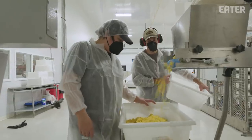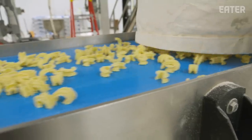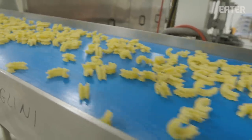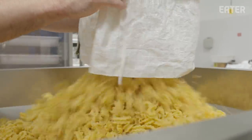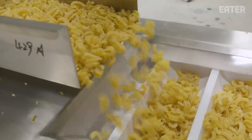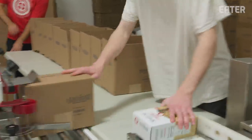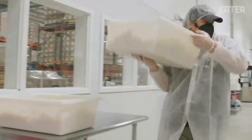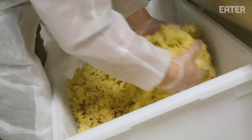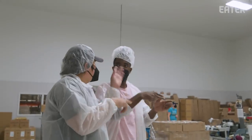This is the cascatelli. Cascatelli is the brainchild of Dan Pashman, host and creator of The Sporkful — his vision of a perfect pasta shape, and he came to us to help him produce it. It's not really common to make new pasta shapes. We were originally supposed to sell 5,000 pounds and call it a day, but we've kept going — we've sold probably over 300,000 pounds of cascatelli now. I was a chef before I started the pasta business, before I started Sfoglini. The best part is that I get to come in and do really what I like to do. I enjoy making pasta and the camaraderie of working with all the people we have here.